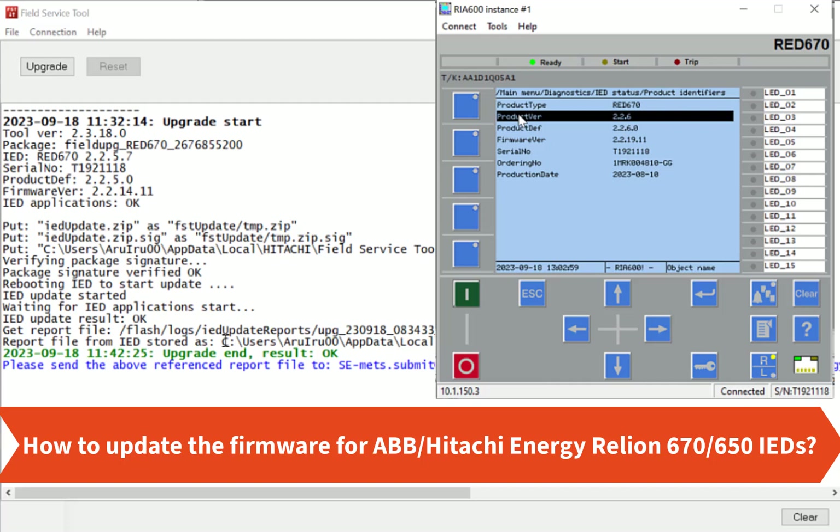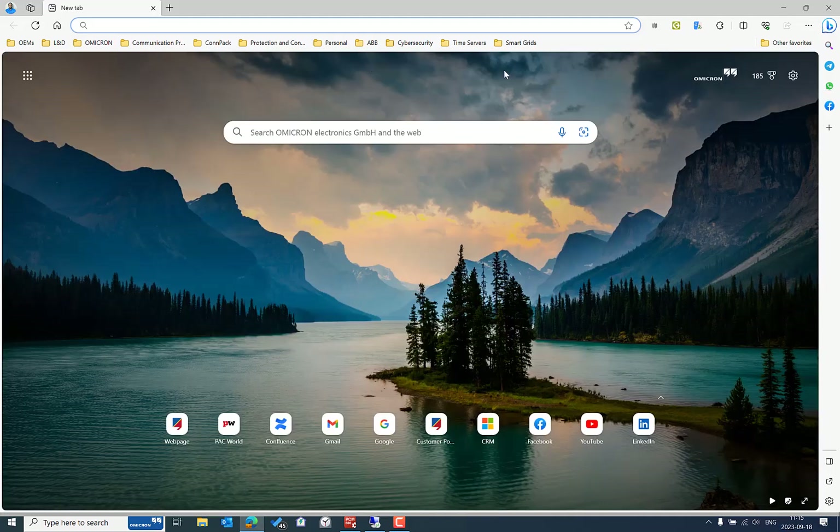In this video we'll see how to update the firmware for the Hitachi Energy Relion IEDs, mainly the Relion 670 series platform IEDs. Previously these IED types were managed by ABB's high voltage business unit.